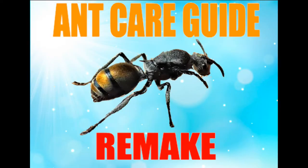Hey guys and welcome to another ant care guide. This time I'll be remaking one of my first and most popular care guides, my Polyrhachis vermiculosa ant care guide.